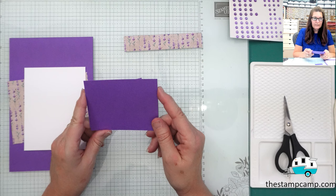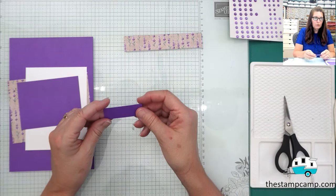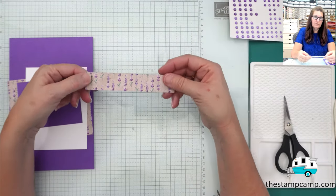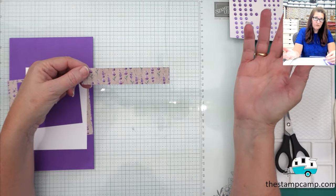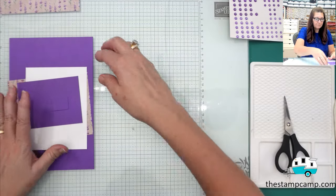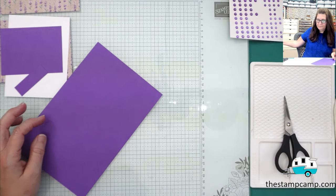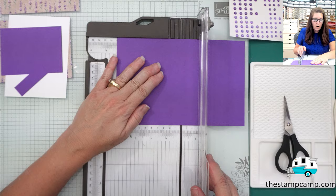This piece here is three by four, and then we have a three-fourths of an inch by two and a quarter strip. The little scrap left over goes on the inside — it can be a half inch, three-fourths of an inch, or an inch, whatever you want. We're going to start with the card base and score it at four and a quarter.